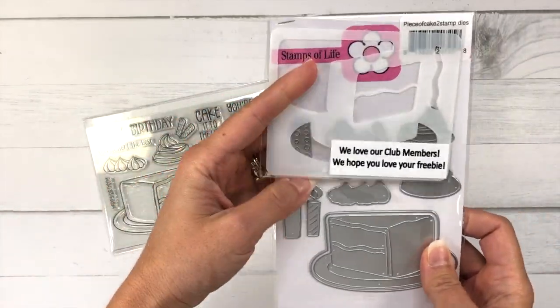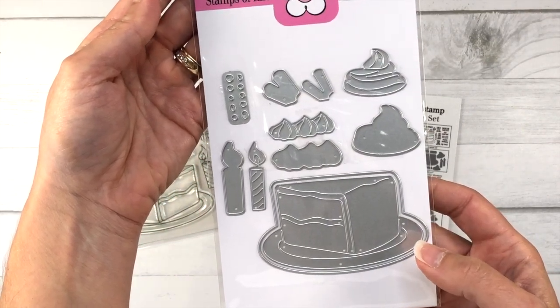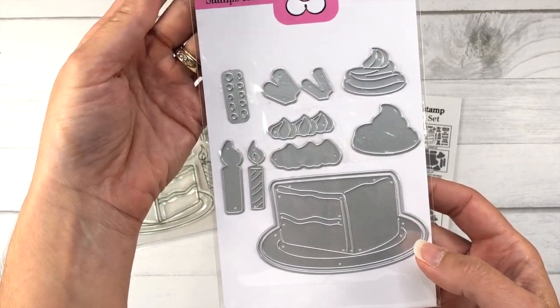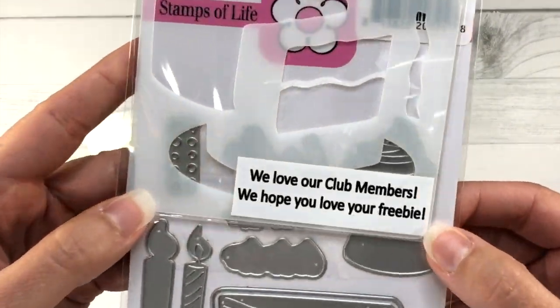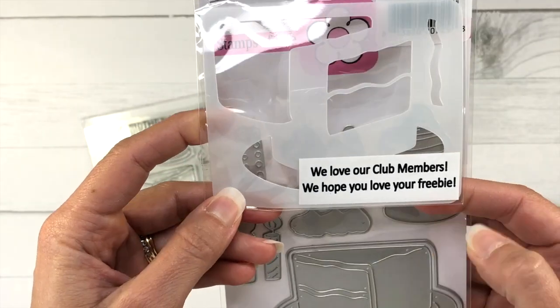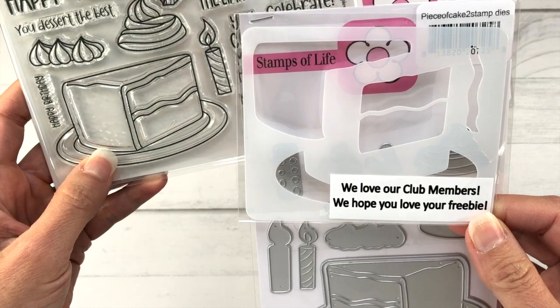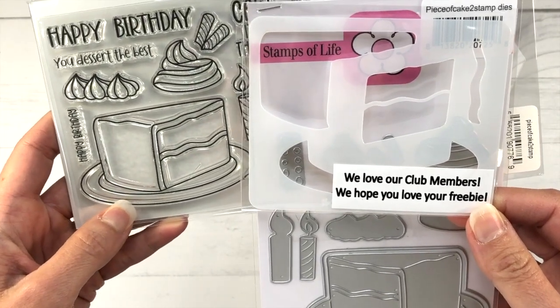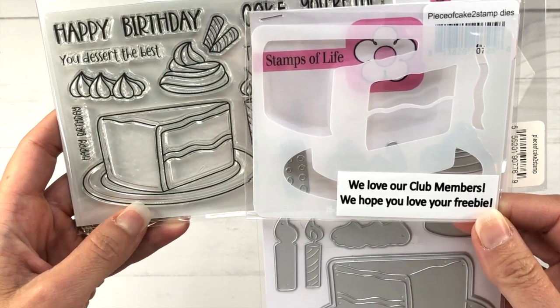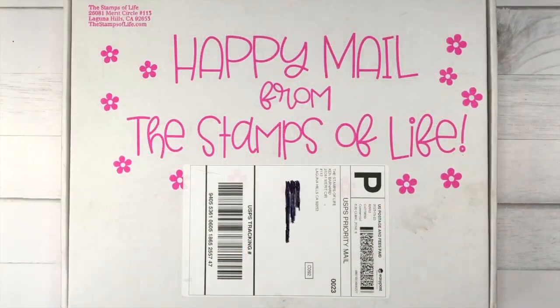If you're a member of the Stamp Club, you'll get the stamp set. If you're a member of the Die Hard Club, you'll receive both the stamp set and the coordinating dies. This month the Stamps of Life also has a freebie — a stencil that will allow you to ink up the cake so you don't have to color it. You can just use your inks to add color to that cake stamp.